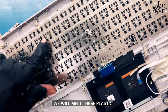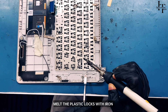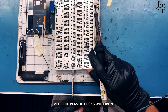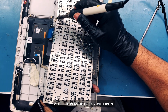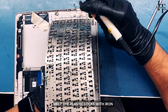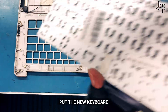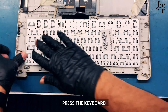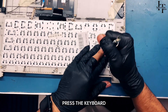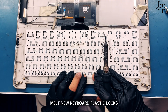Melt the plastic locks with an iron. Lift the keyboard with the opener and melt the plastic locks. Clean the housing space, then put the new keyboard in and press it into place. Melt the new keyboard plastic locks to secure it.